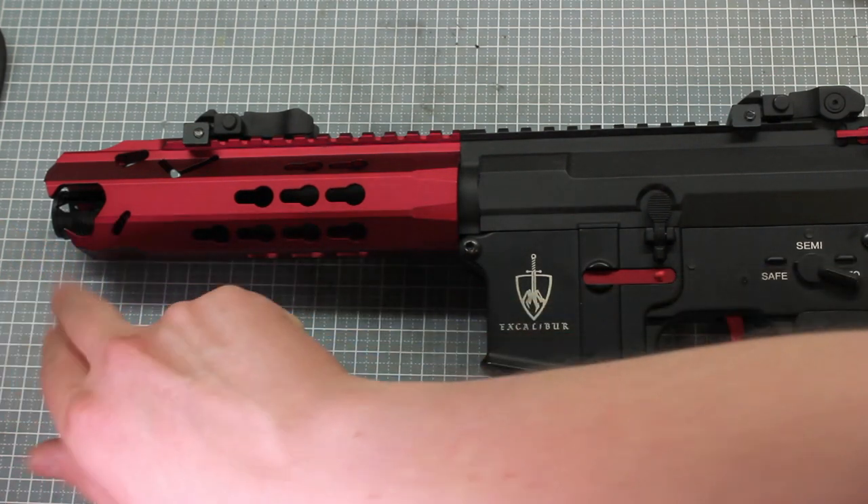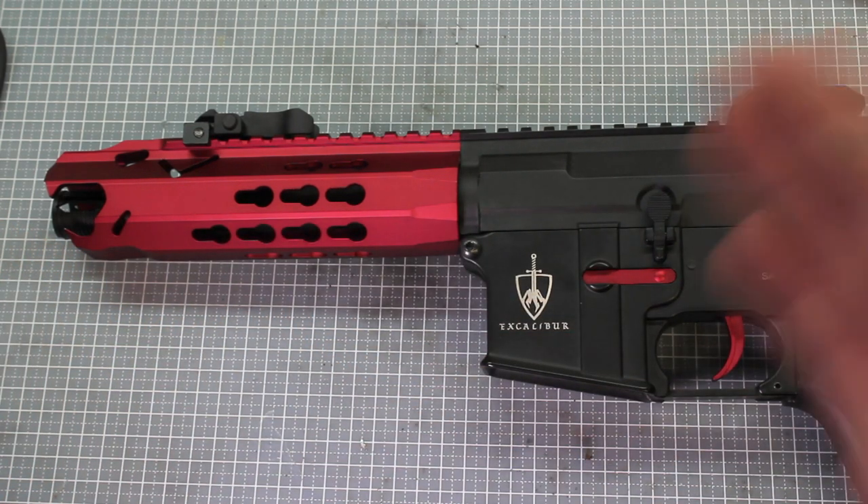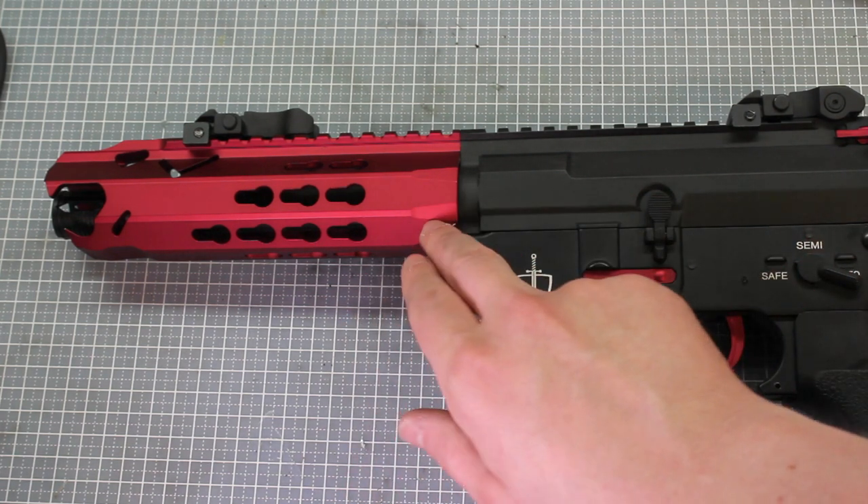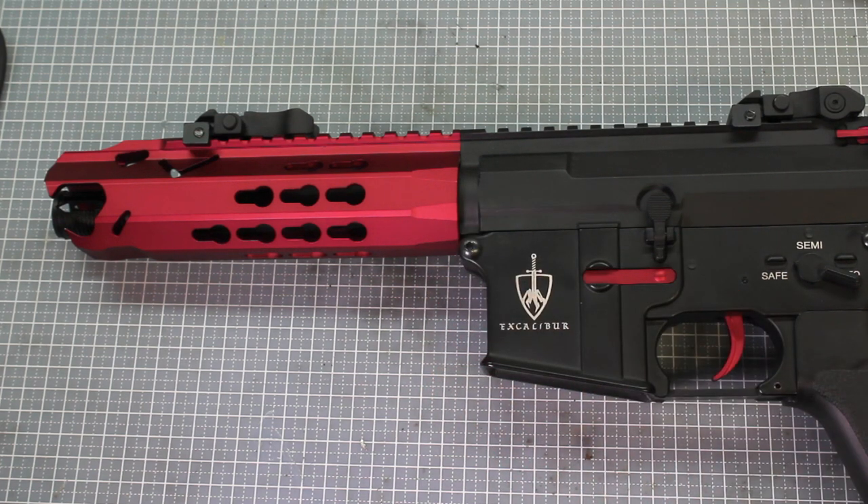Another thing to make sure is that the outer barrel is in perfect alignment — centred — otherwise you'll get BBs flying left and right depending on which way it knocks it off. Just make sure the outer barrel is set perfectly central.